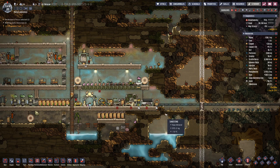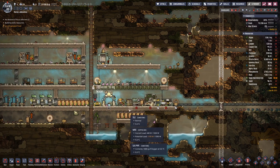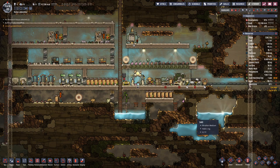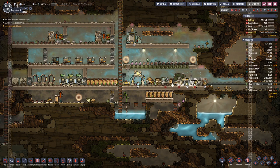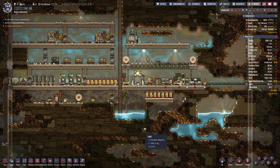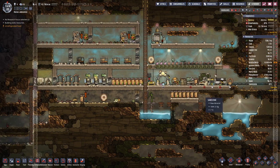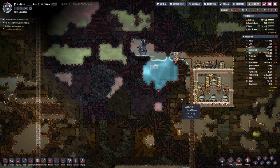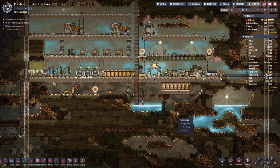Hello Bicycles, my name is Hofstie and welcome back to Oxygen Not Included. Last time we managed to get back up on our feet — in the episode before we lost half our colony — and now we are back up at four duplicates like we were before, but we still have to be a bit careful with calories.